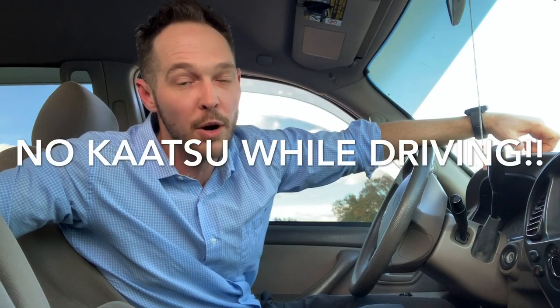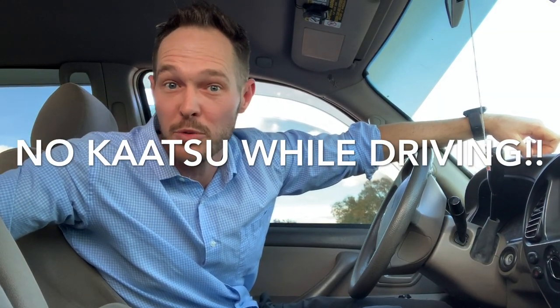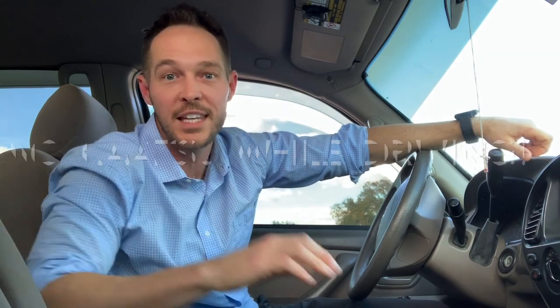What's going on everybody, it's your boy Dr. Cory here. One of the most amazing things about Katsu is you can take it wherever you go. Now I gotta give you a disclaimer — don't do this while you're driving — but if you have to park and wait to pick up your kid from school, let me show you how easy it is to bust this out and get a little workout. Put it in the glove box.